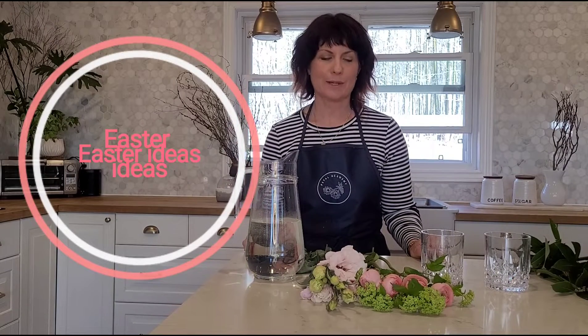Hey everybody, Darlene here at Petal Academy. Since Easter is coming up, we thought it would be really fun to share some simple ideas that you can do with a few things around the house for your table decor. So let's get rolling.